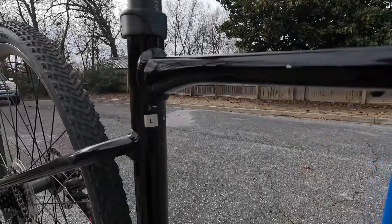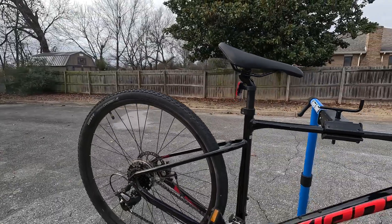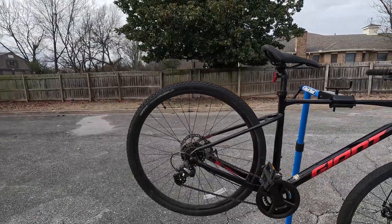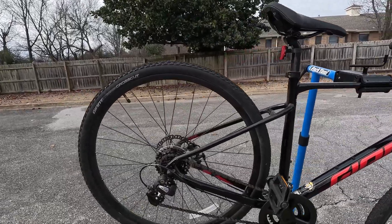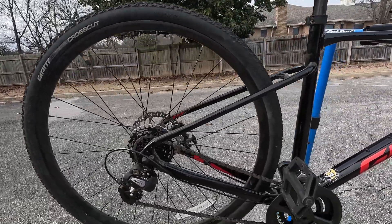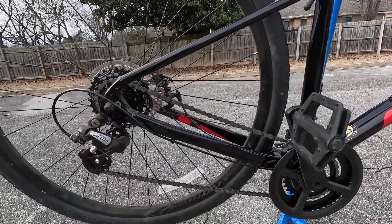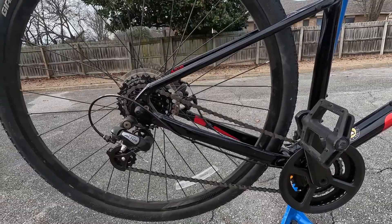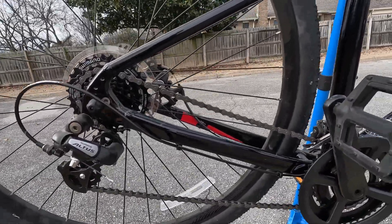According to the Giant website, the large frame is for riders 5'11" to 6'3". I'm 5'10" and I can still ride this bike — I can usually ride a medium or a large. I always say plus or minus a couple inches on those height ranges they recommend.